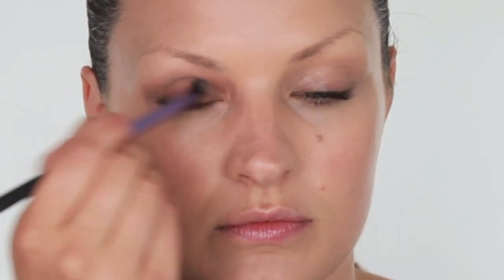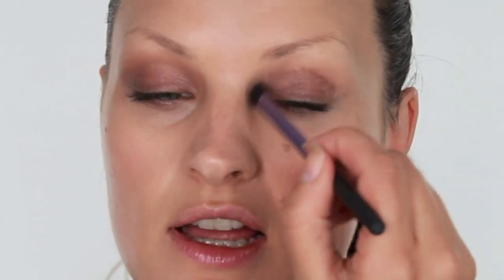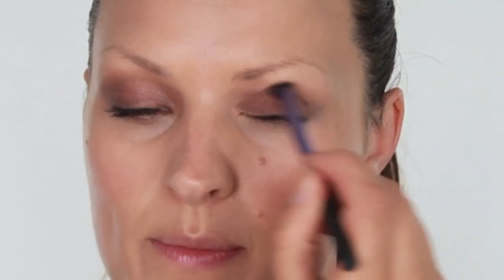Just very gently sweeping that across the lid, and then with a brush blending that colour into the lid so it becomes barely there — just a shadow. There's a slight iridescence in this shadow pencil just to give the skin that added glow.